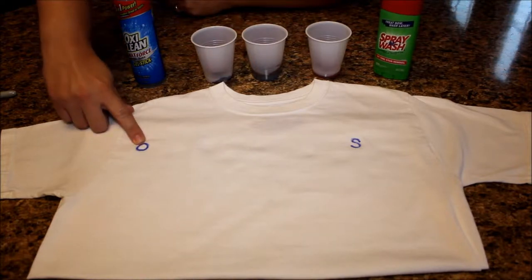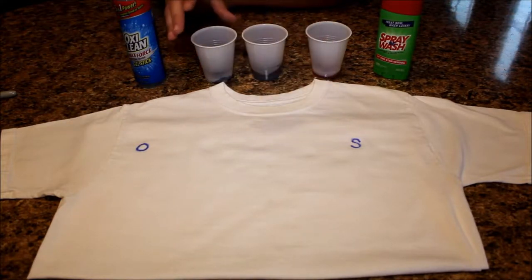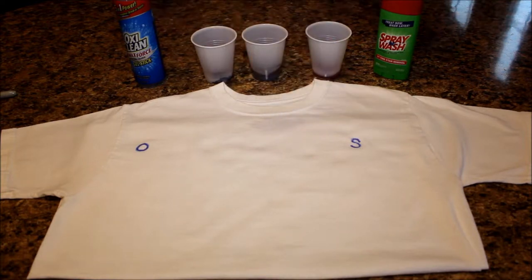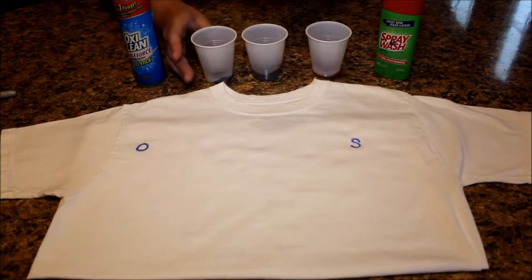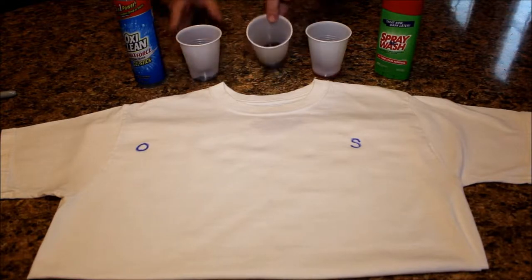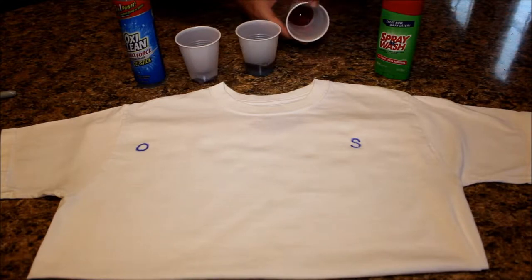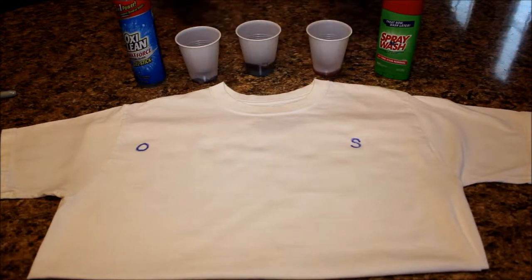I put an O on the shirt for the OxiClean and an S over here for the Spray and Wash. I've got some jelly, some chocolate syrup, and some ketchup that we are going to put on the shirts and then treat them with the stain sticks.